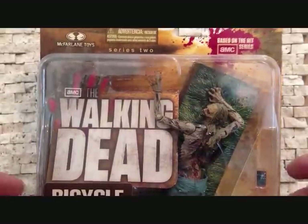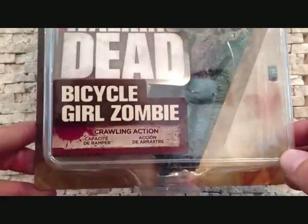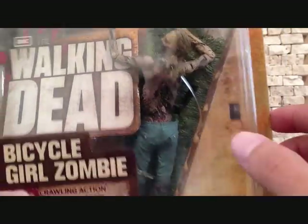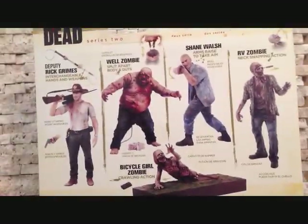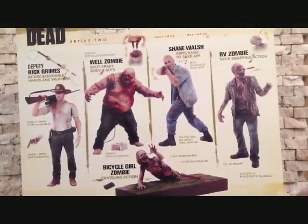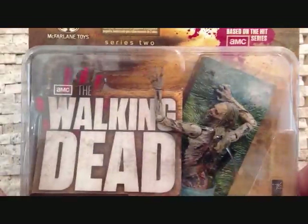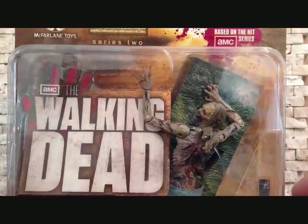The packaging is exactly the same as the other figures — no difference. Crawling Action. She's got a little cell phone that's cracked, which is pretty nice. Looks like a Blackberry. Turning this around, we've got the other figures from the series. The only one left we need to review is the RV Zombie. So that's the packaging on this figure. We're going to take a quick break and we'll take a closer look at the Bicycle Girl Zombie. Stay tuned.